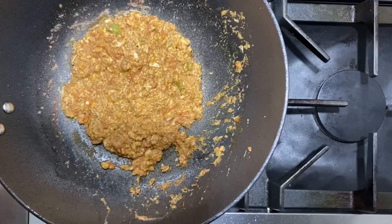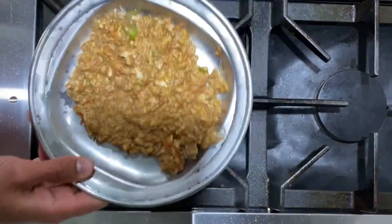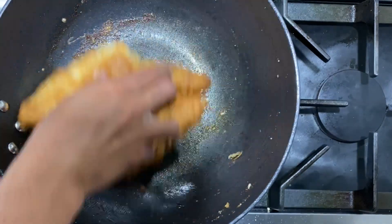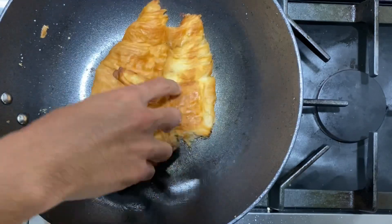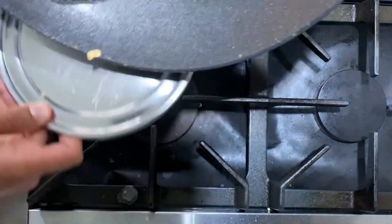Cook on medium heat for about three to four minutes. Once it's ready, serve it on a taba style steel dish. You can serve this with a paratha, chapati, butter toast, or puri — we actually used a croissant. I like to swipe off all the goodness from the pan, all the grease, masala, and juices, scraping the edges so you get a nice warm piece of carb full of texture and flavor.